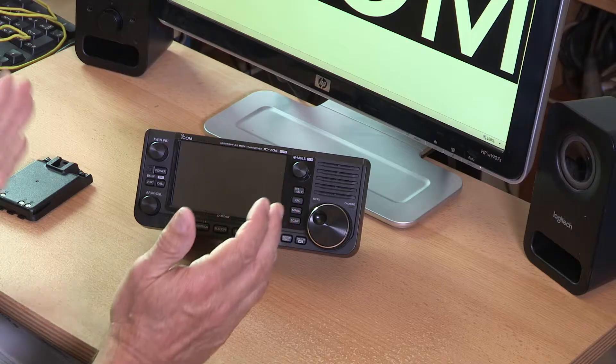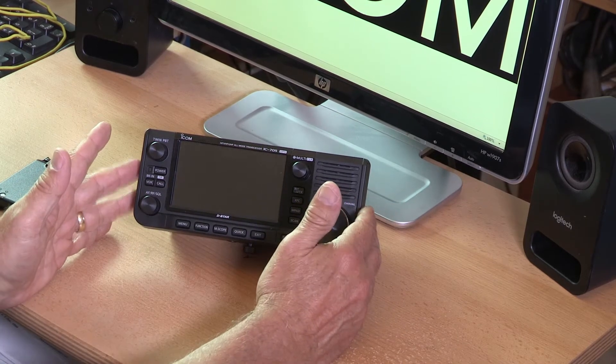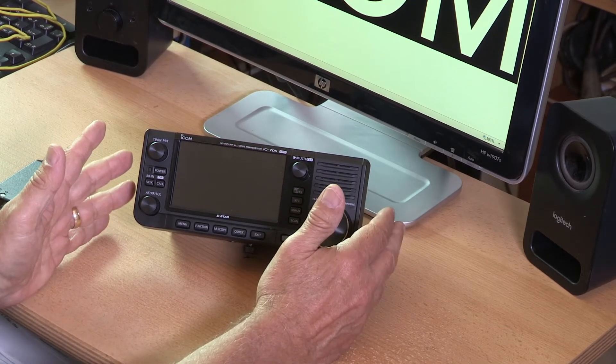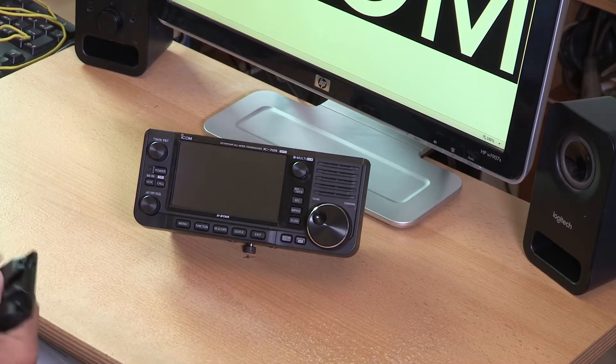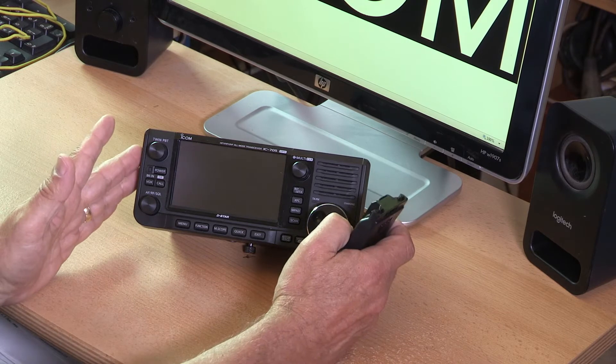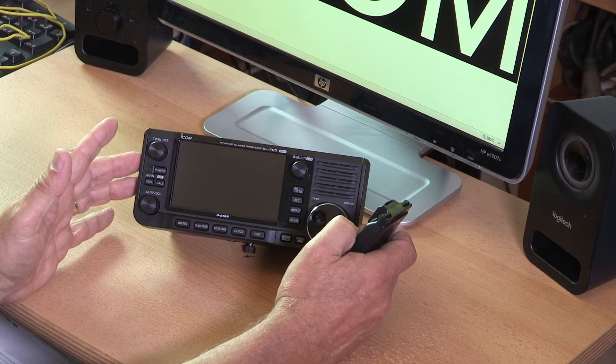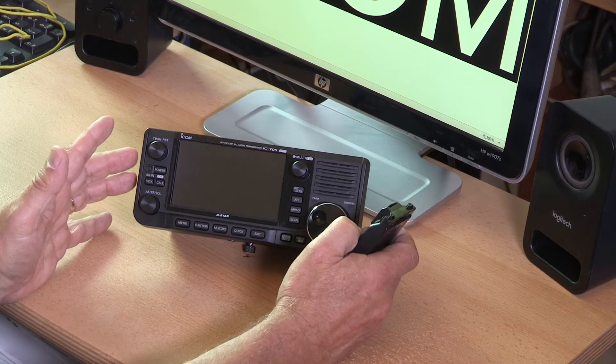Here we are in the shack to have a close look at the IC705. It's a shack in a box — quite a small box that you can take anywhere because this is battery powered, or you can connect it to an external supply. It's amazing considering this little radio will cover all of the HF bands and also does VHF, UHF, and D-Star. Look how small the battery pack is — that's lithium-ion battery technology moving on all the time.